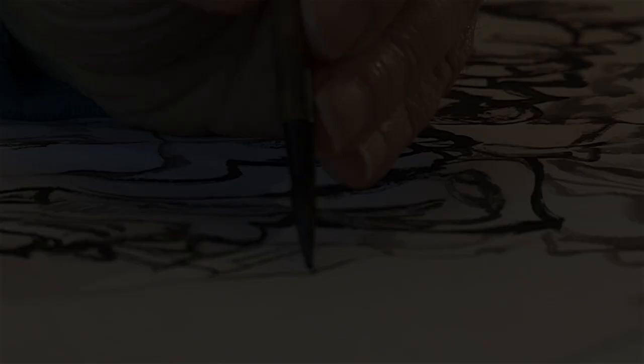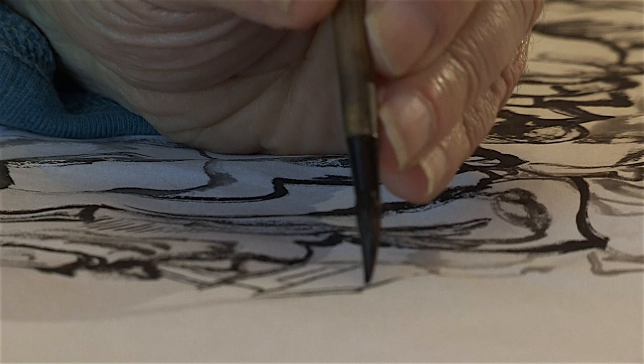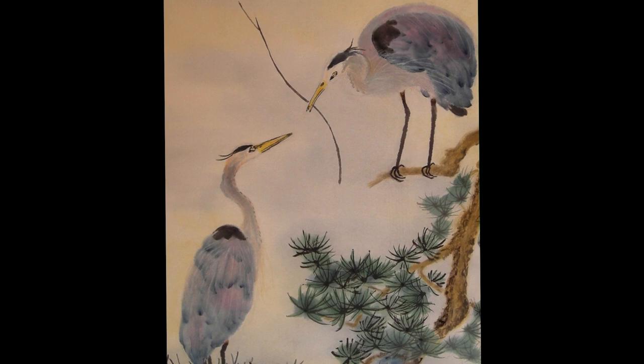I'm trying to capture the energy and sort of the life spirit of the object, no matter what the object is — whether it's a bird or a plant or a flower or a rock or a mountain. And there's energy in all of these things.